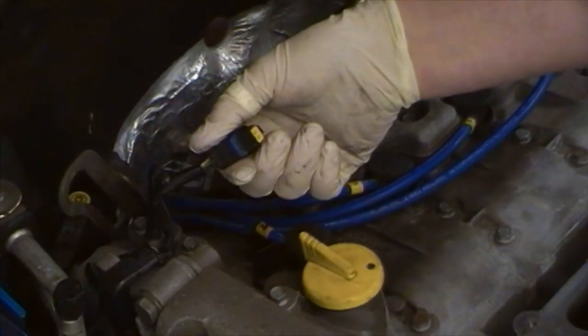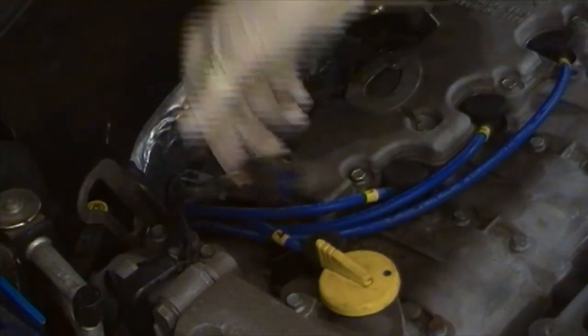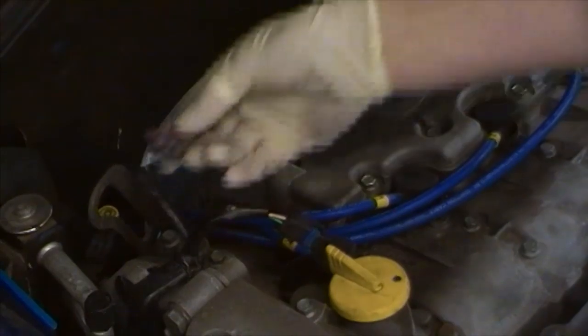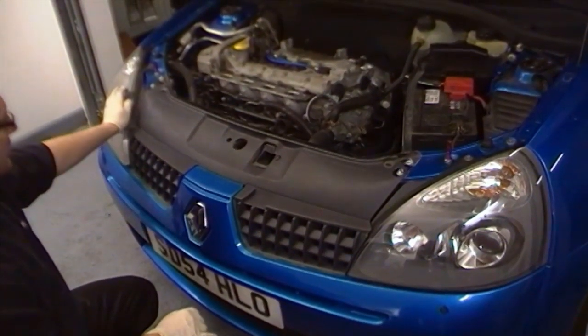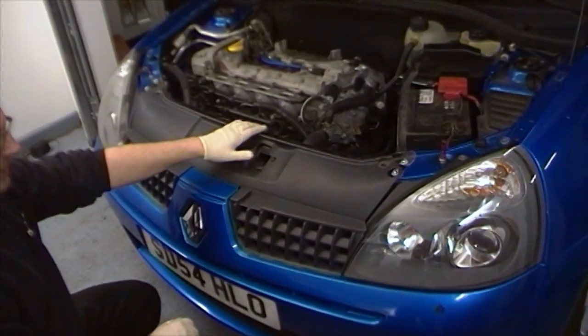Confirm this is the variable cam timing switch and this is the map sensor connection. To give us access to the front of the vehicle and for the length of the throttle bodies, we need to remove the slam panel from the car.